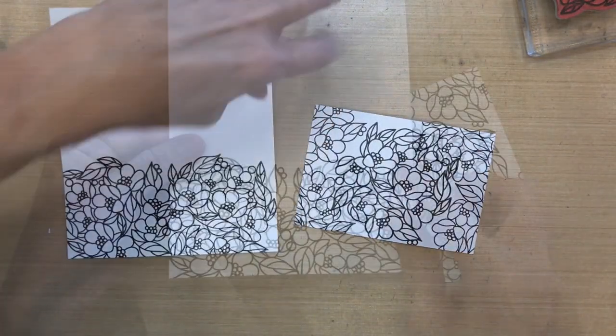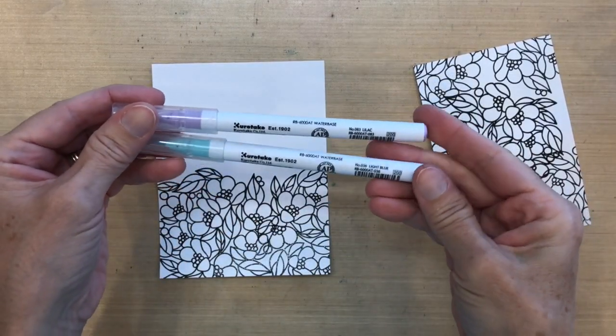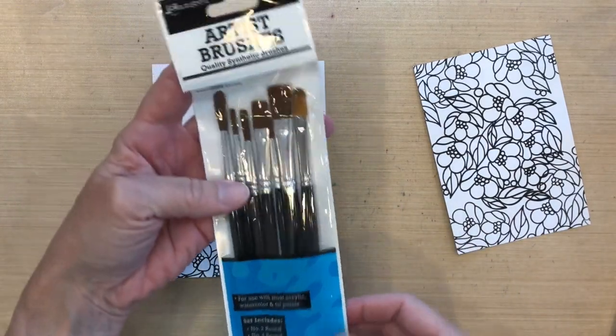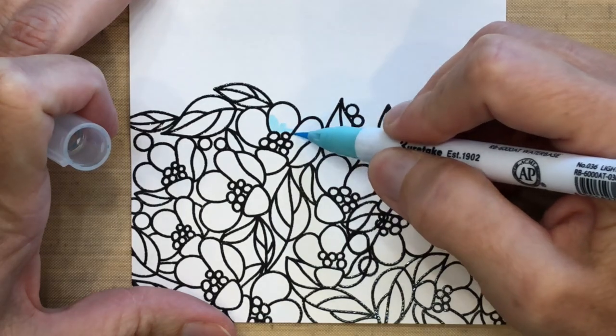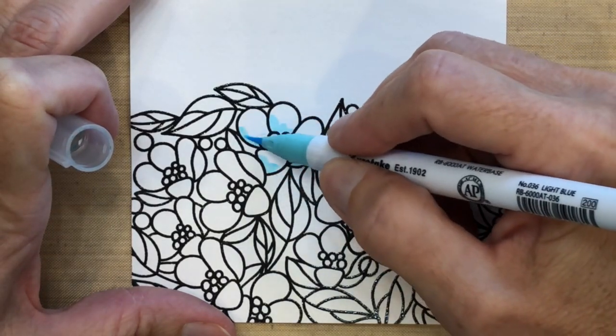Before I move on to coloring, I'm going to trim this to an A2 size. I'm going to use two ZIG watercolor markers — lilac and light blue. I'm also using the number four brush from my Ranger artist brushes. I'm going to start by coloring the base of the flower with the light blue.